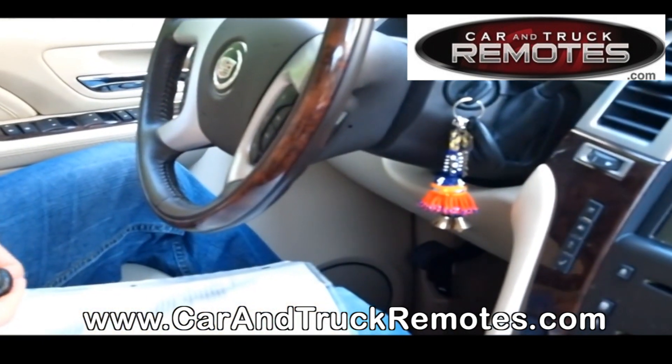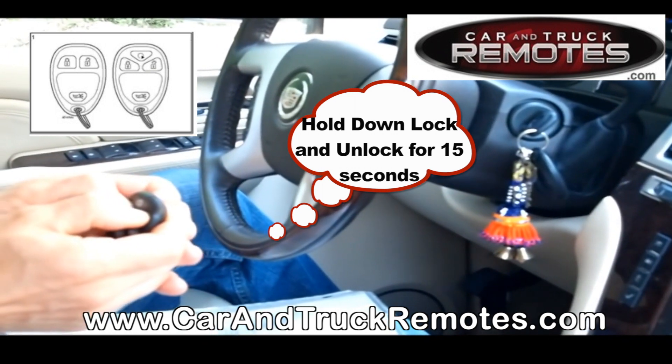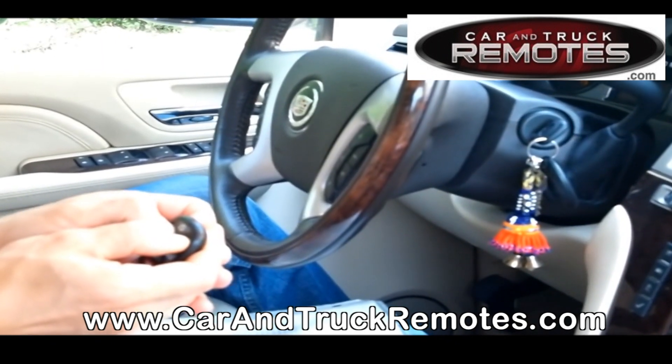Now press the lock and unlock buttons on the remote and just keep holding them down for about 15 seconds. Apparently it didn't need the full 15 seconds — it recognized the remote sooner.